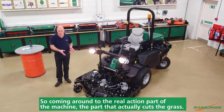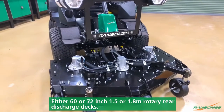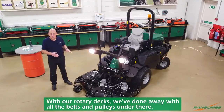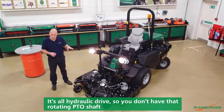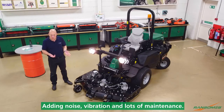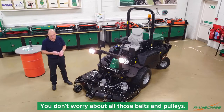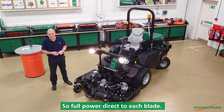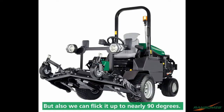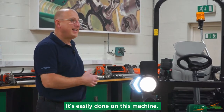Coming round to the real action part of the machine — the part that actually cuts the grass. We have a choice of decks: either 60 or 72 inch, 1.5 or 1.8 metre rotary rear discharge decks. With our rotary decks, we've done away with all the belts and pulleys — it's all hydraulic drive. So you don't have that rotating PTO shaft adding noise, vibration, and lots of maintenance. This is a very low maintenance deck. Full power direct to each blade. The deck itself can be lifted up to a good transport height, and we can also flick it up to nearly 90 degrees, so if you wanted to clean under it or change your blades in a safe manner, it's easily done on this machine.